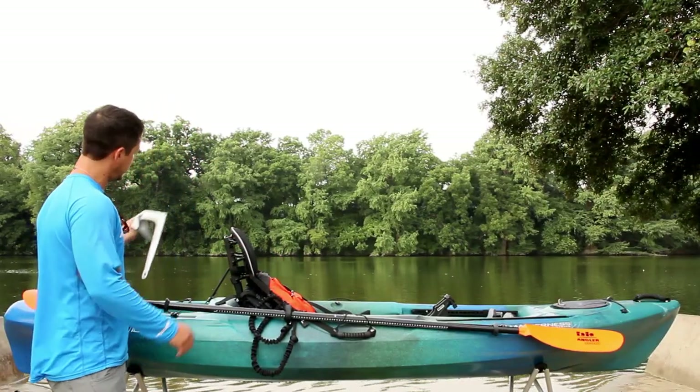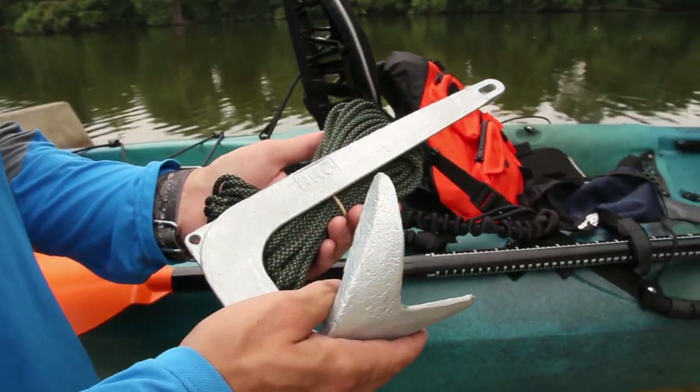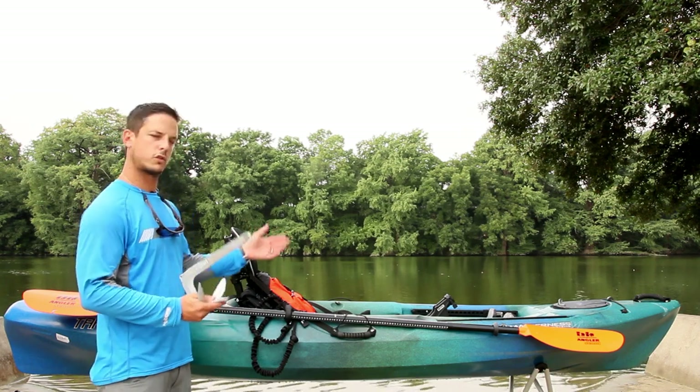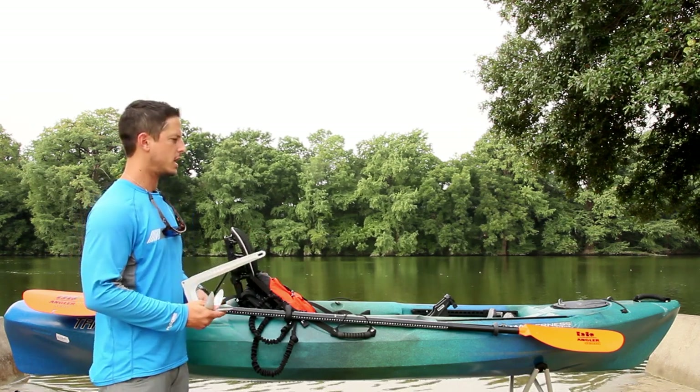Then we want to talk about anchoring. There are tons of options, but you want to have an anchor so you can position the kayak in a certain way depending on the conditions and scenarios.